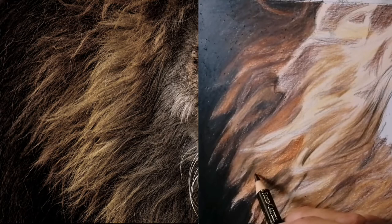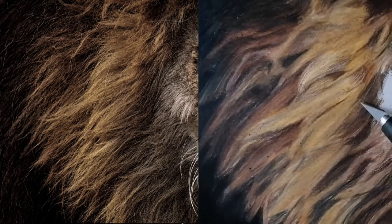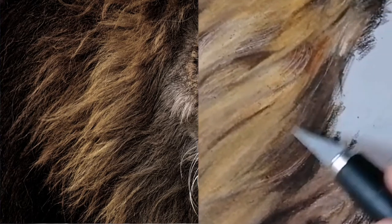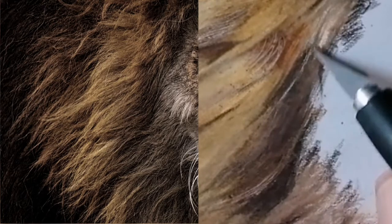Now using the medium and darker tones and looking at each clump of fur, I am building up layers of color, ensuring that the values match as well as the color tones.